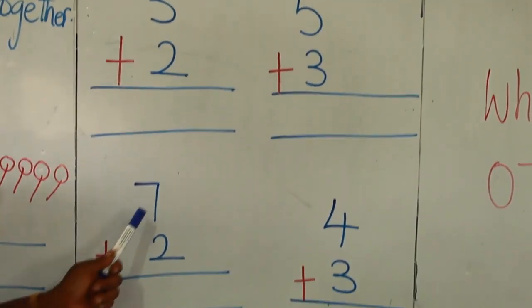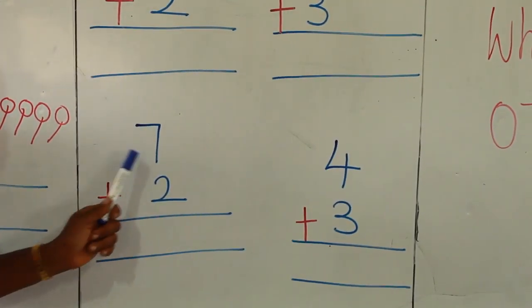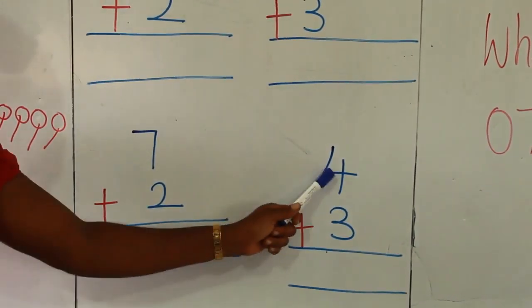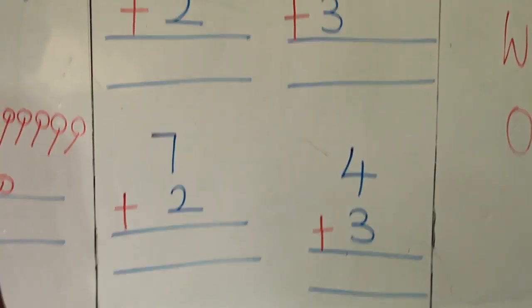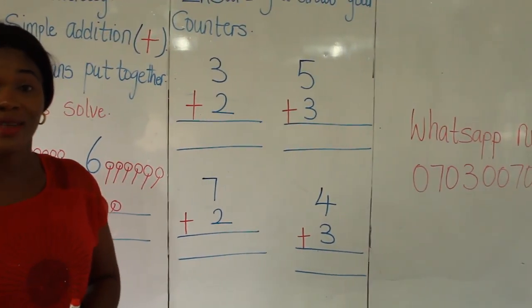Next one: 7 plus 2. And the last one: 4 plus 3. So friends, do it and let me have the feedback on my WhatsApp number.